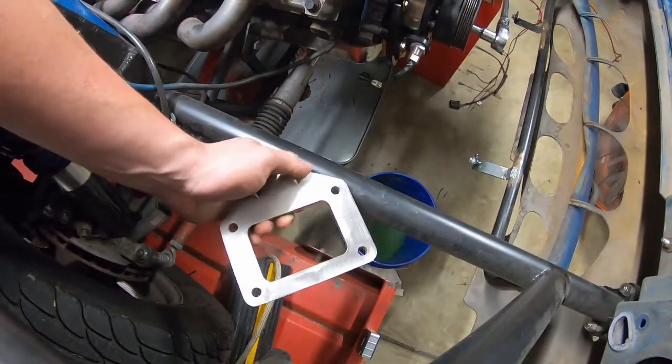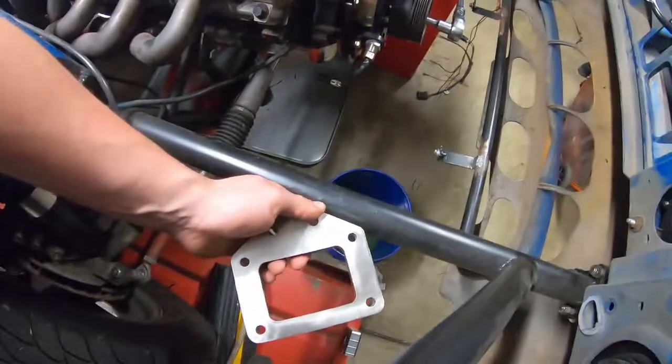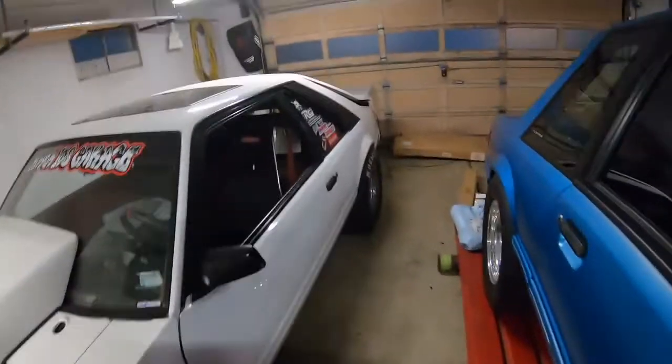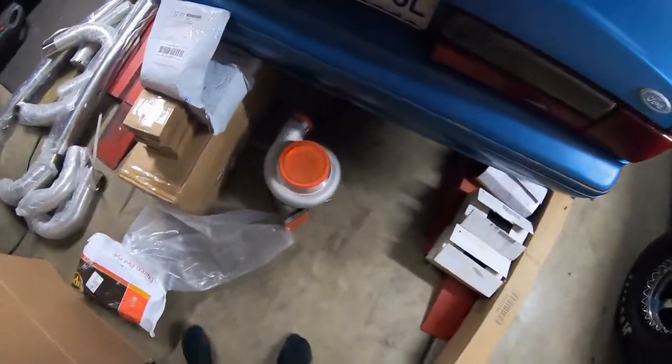That way it makes everything else a little bit easier to do. It'll probably be somewhere around here, because MJ's got this big ass turbo and I don't know where else to put it, so we're gonna have to put it somewhere up in there.